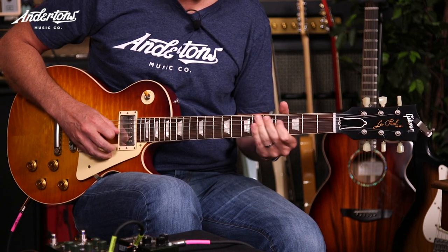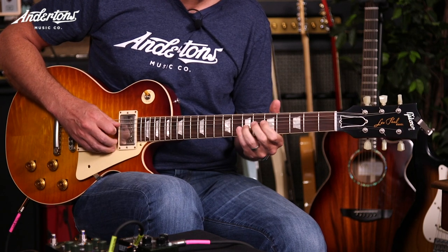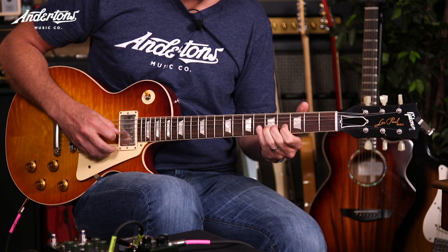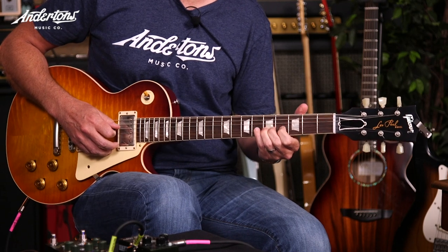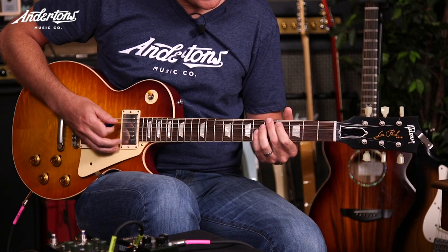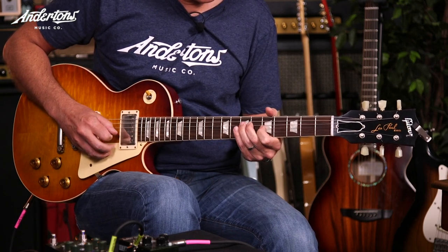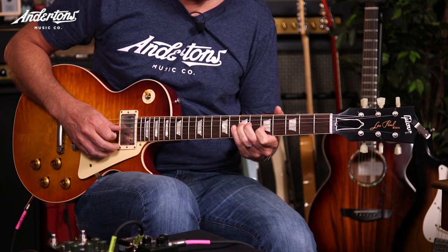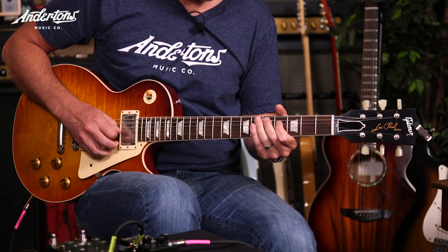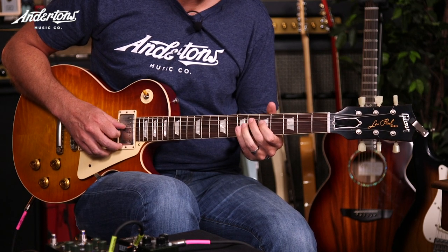I like to play little micro-bends in there. Then if you can go to the D — stay on the D — and that's the change back to the A. So effectively, on the A we're going to go, change to the D, and change back to the A.